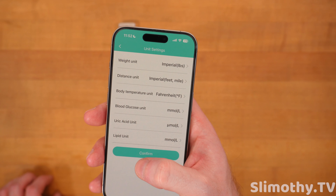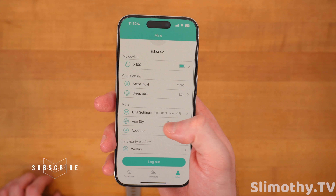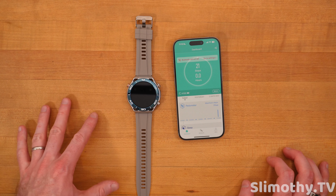Then you've got your steps goal, sleep goal, unit settings — I'm going to switch that out to Fahrenheit. App style, default style, and then about us. So I think that gave you guys a good overview of this watch.